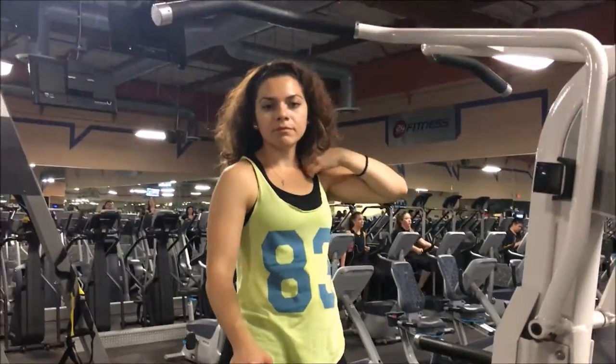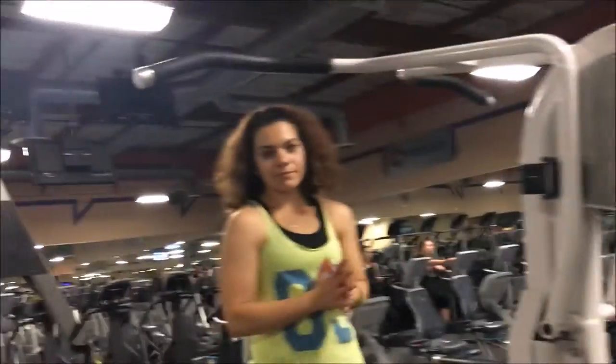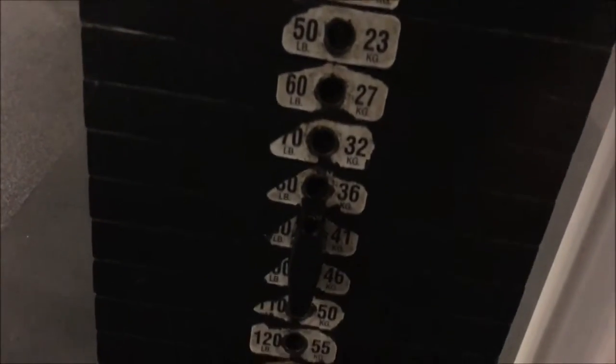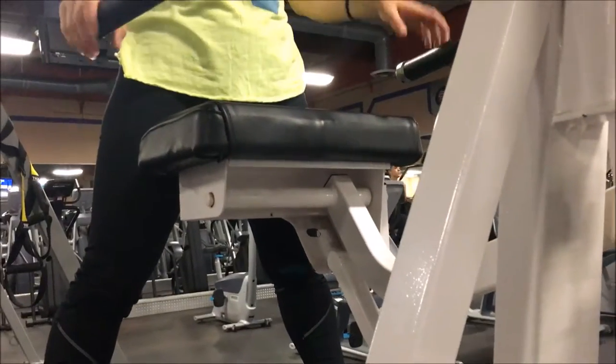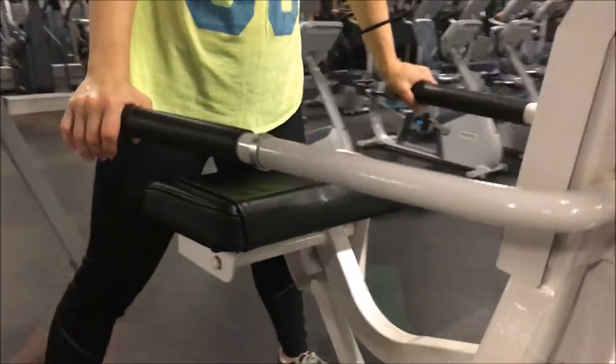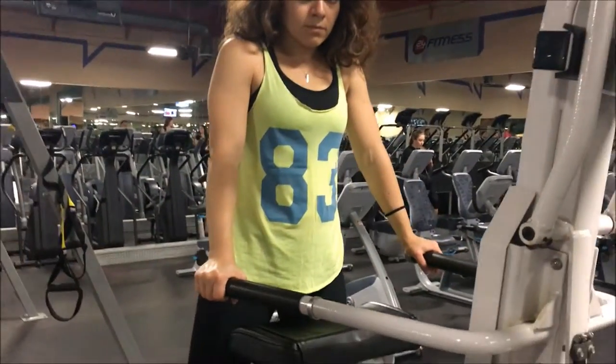Indra is going to demonstrate how to do the assisted pull-up machine. The weight you see here is the weight that's going to be deducted from your body weight. Some machines are different — some are standing, some like this one where you're going to be putting your knees on — so you just have to play with it and get adjusted.